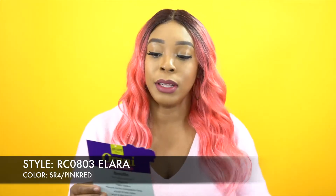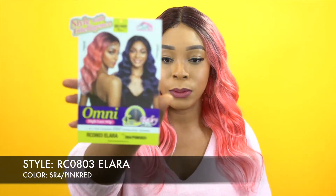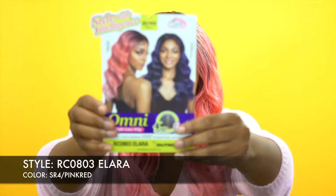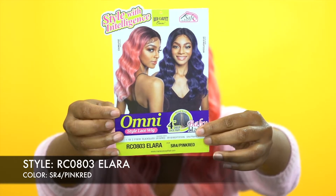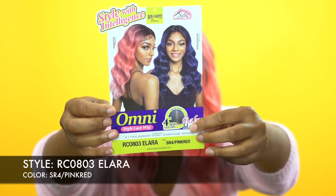That's a collection — 'Style with Intelligence.' This is what the stock card looks like right here. It comes in some really pretty colors. I'll leave them in the description box so you can check that out.